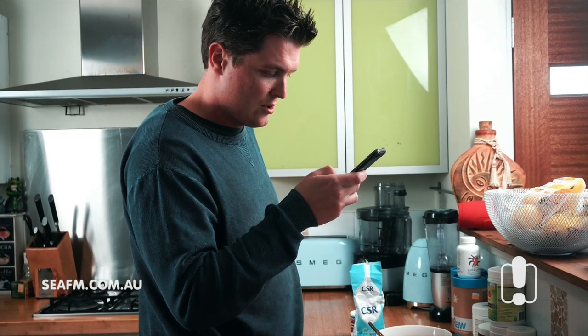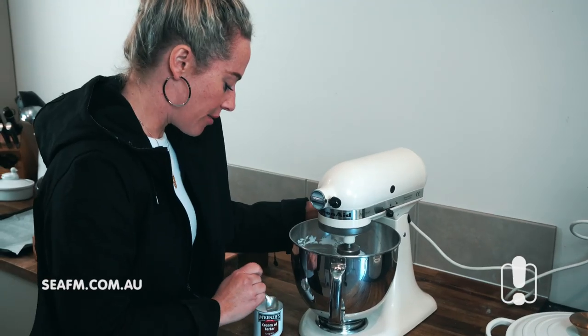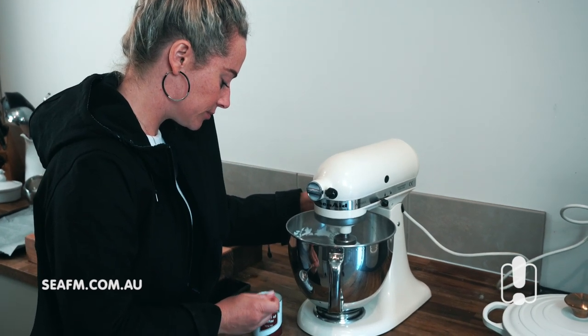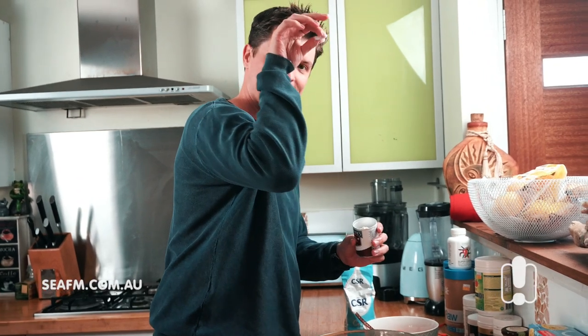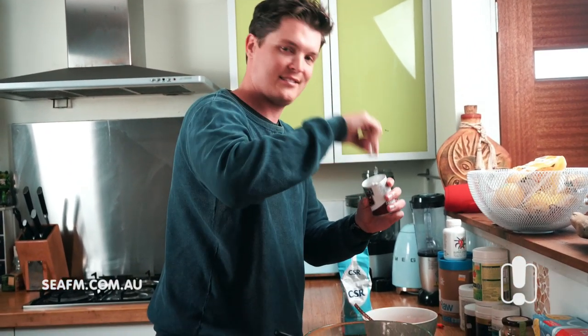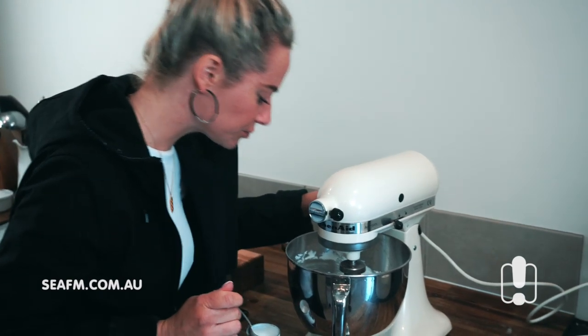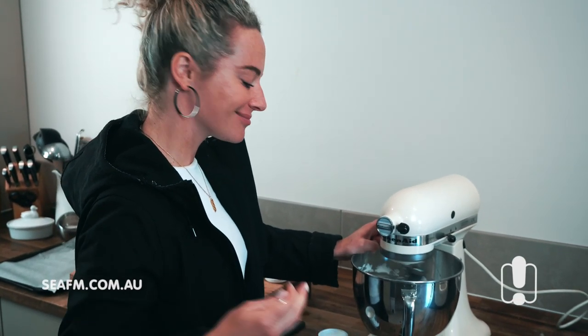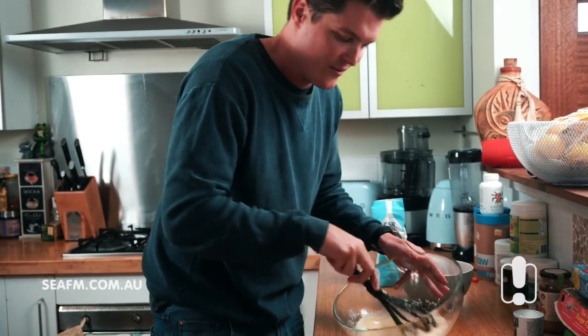Add cream of tartar. The hell's that? All right, I reckon we're about good to go. Pinch of cream of tartar — three or four salt bae shakes, like so. That's enough. That's going to help crisp it up. Bring all the parts together. I thought tartar was for fish, but anyway.